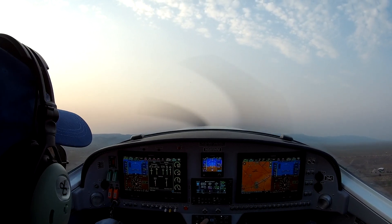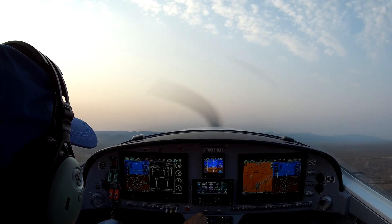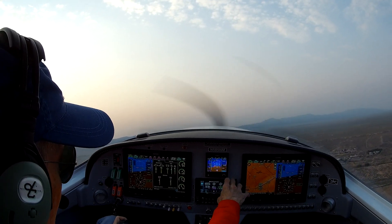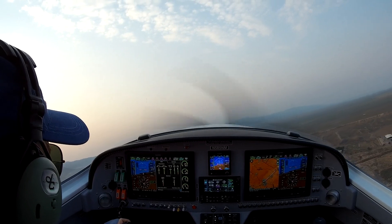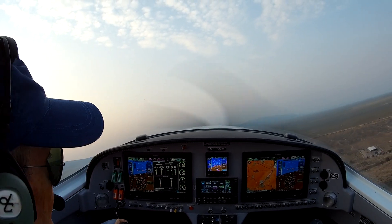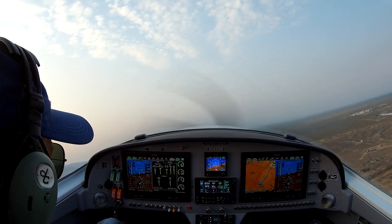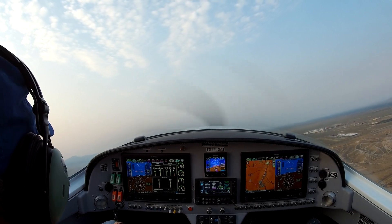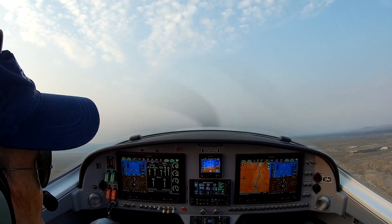I don't engage the autopilot yet. November 5-8-5 Mike, contact departure. Albuquerque Departure, November 5-8-5 Mike, passing through 5,960 on the way to 8,500. Ready to contact. I'll see you when we get close to the missed approach point.